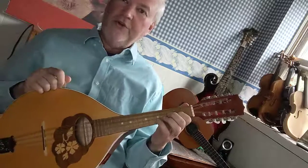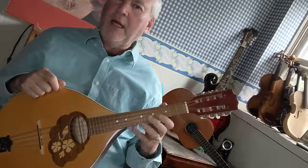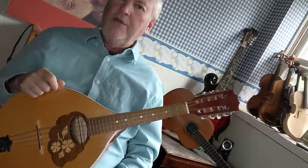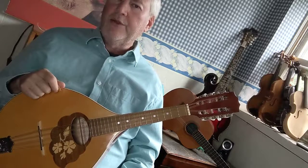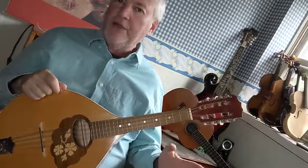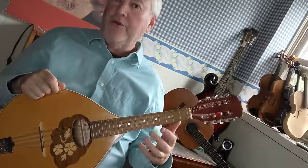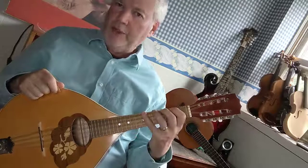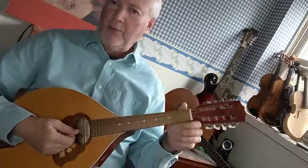I'm just going to show you one octave today because typically you would have to shift up the neck and I haven't showed you how to do that on the Mandola yet. Typically you're going to do two octaves when you practice a scale, but for right now we're just going to do one octave so you can practice and get used to all the stretches. Because E major has four sharps, you're going to be using your fourth finger on the eighth fret a lot, and that takes getting used to. Let me show you that scale again real slow.